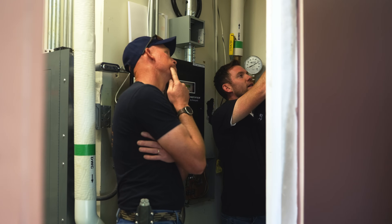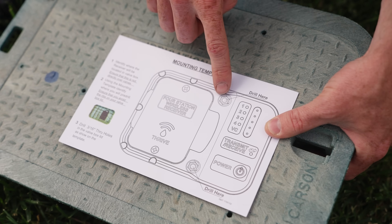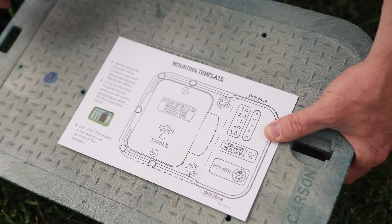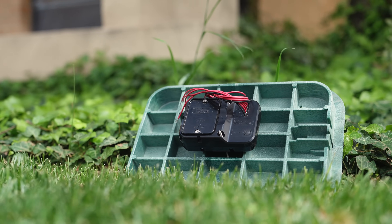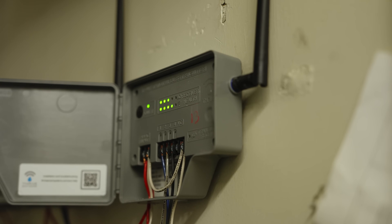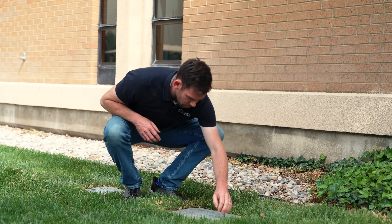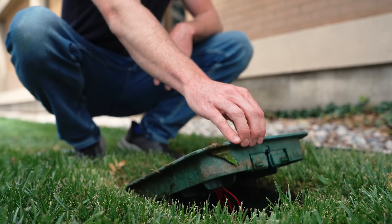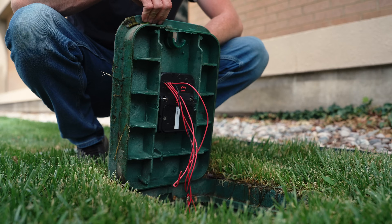You install the Thrive transmitter directly next to your existing controller. Then you install the receiver discreetly on the underside of the valve box lid, which attaches easily using our self-capturing nuts. Once installed, your controller notifies the transmitter when to turn on your sprinklers, and within 90 seconds, the transmitter sends the signal to the receiver to open your valves and turn on your water. No wires, no digging, no limits.